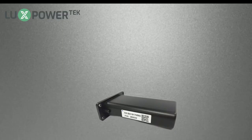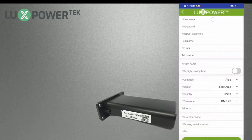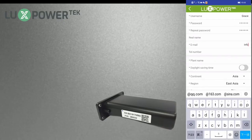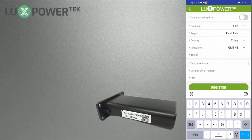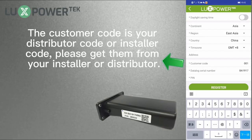Before registering, please take out the Wi-Fi dongle from your packing box and turn on the app. Click register on the login page and then input the required information. Please note that the customer code is your distributor code or installer code — please get it from your installer or distributor.